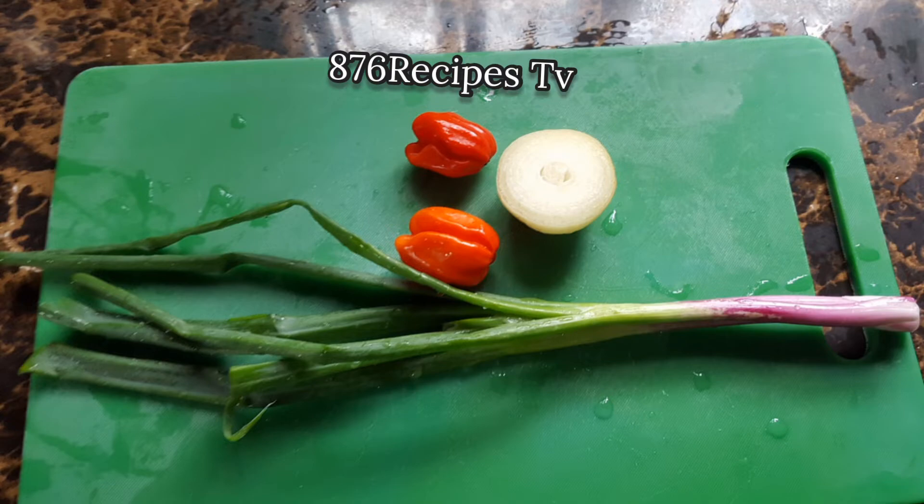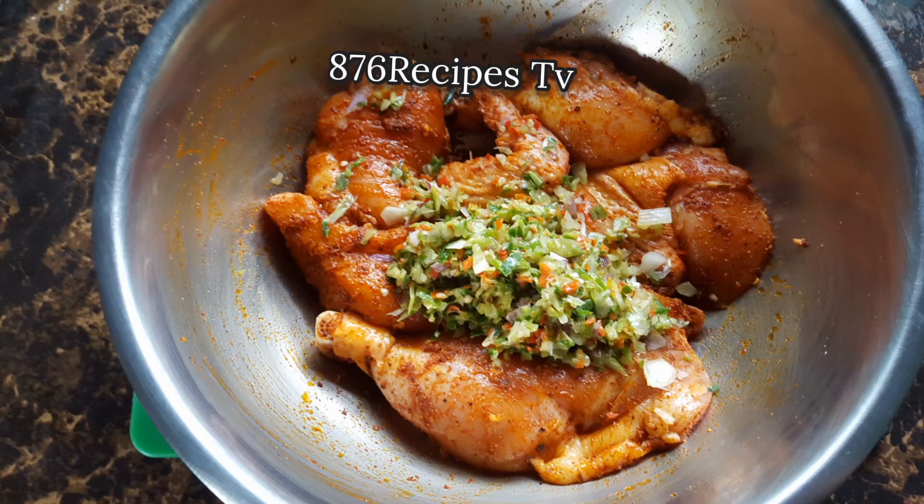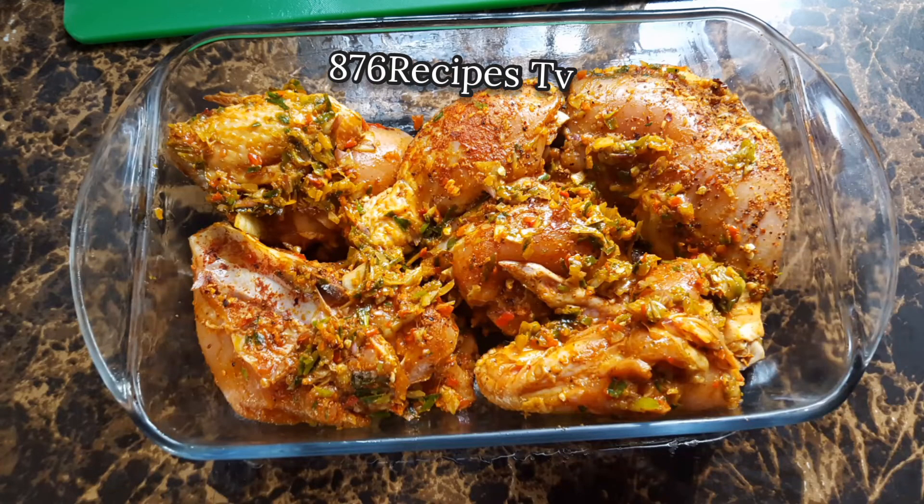I'm using fresh herbs — onion, scallion, and sweet pepper — that I mince in a chopper, then I add it to the chicken as well and mix it in. Then I put the chicken into a baking dish and cover it to allow it to marinate for about four to six hours.